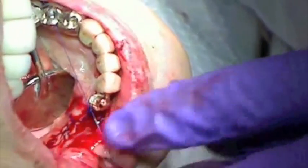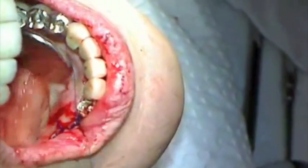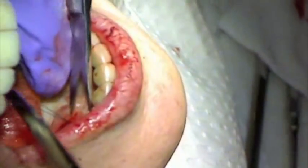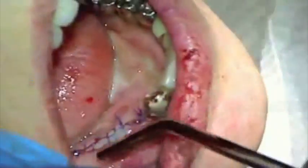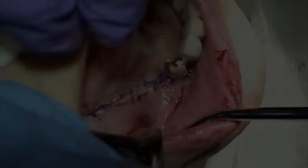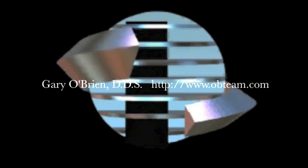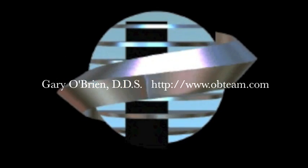After the final suture is placed, the area will be cleaned and evaluated for good primary closure. This video is part of an educational series developed to help doctors in treatment planning and diagnosis, surgical placement, and restoration of dental implants.